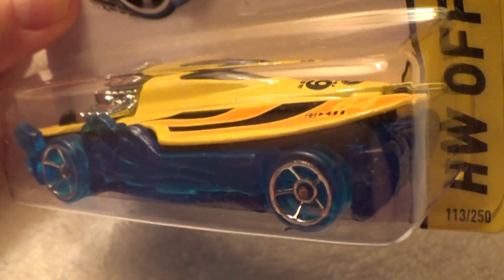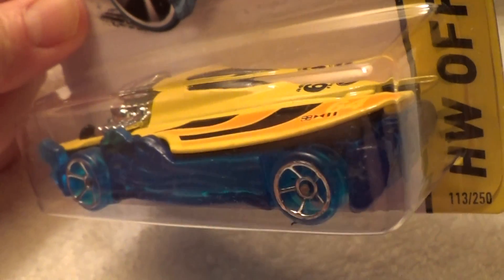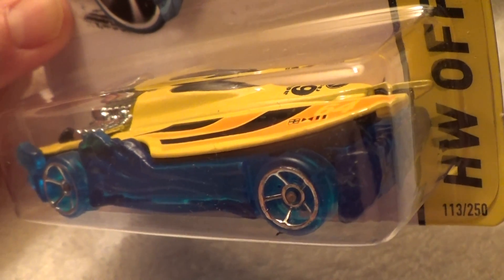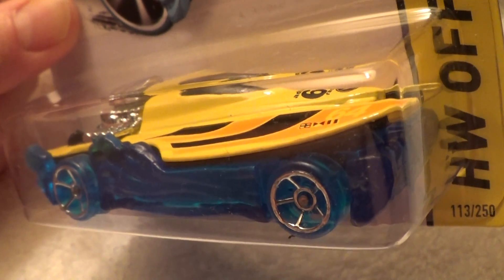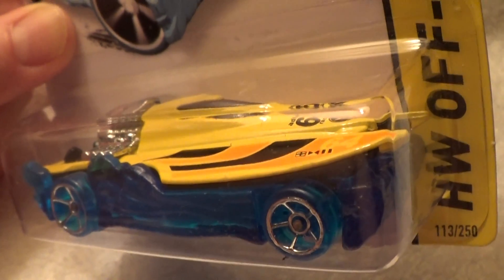Basically, this would look good in the Macy's Day Parade, with Harrison Ford and Princess Leia standing on top of it. Har har har!